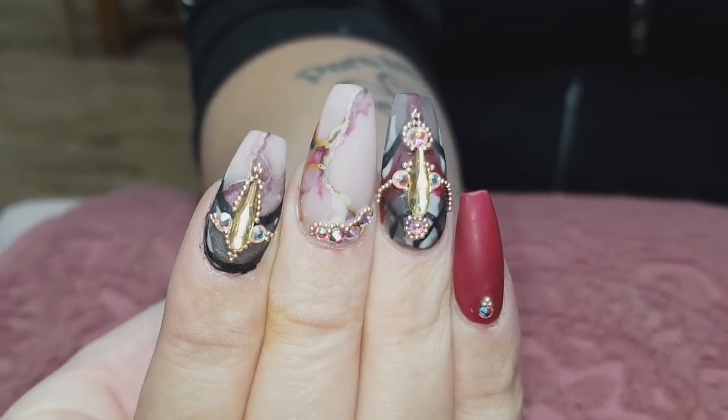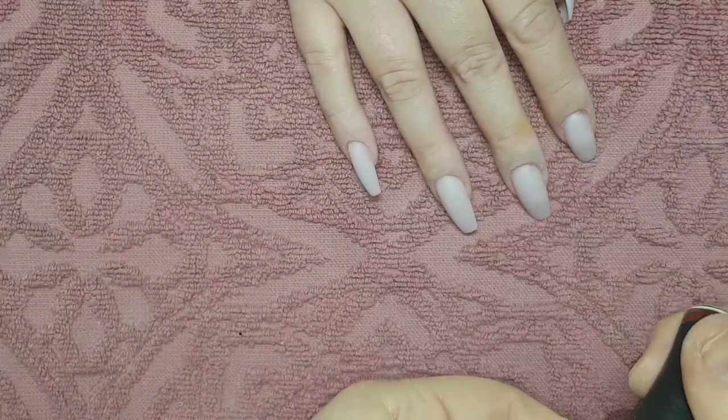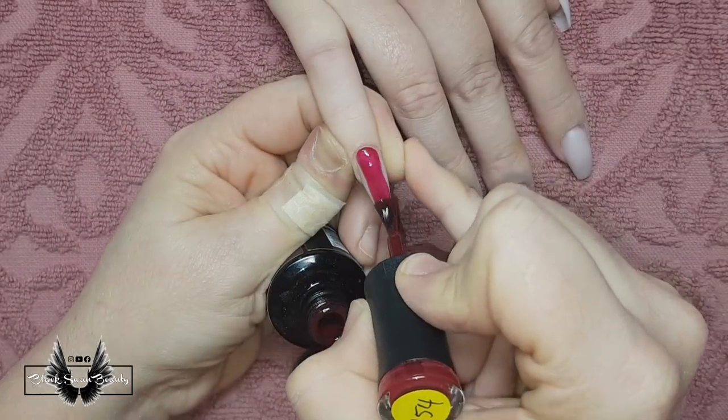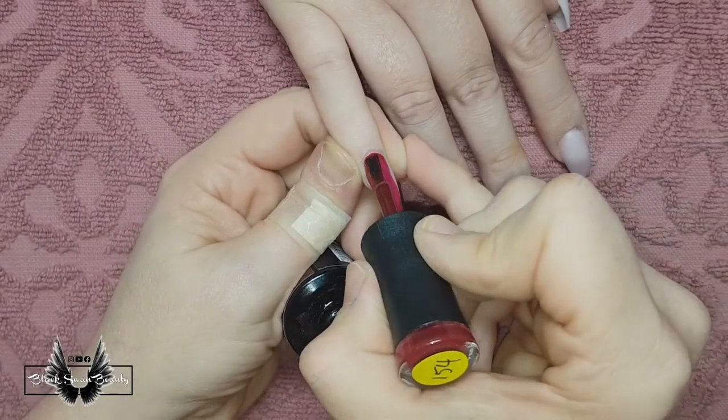Hello my lovelies and welcome back to my channel. For today I'm doing this marble nail look and a few things went wrong along the way but we'll deal with them when we get to it. I've got Kat in today and I'm going to do a painted design on her nails.